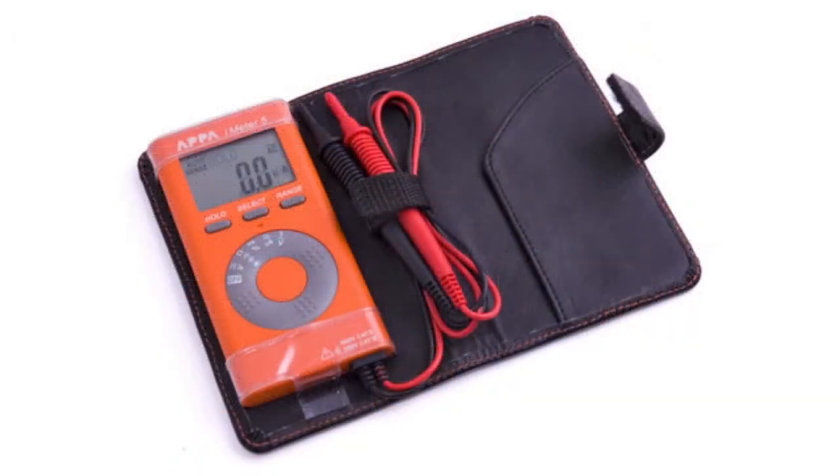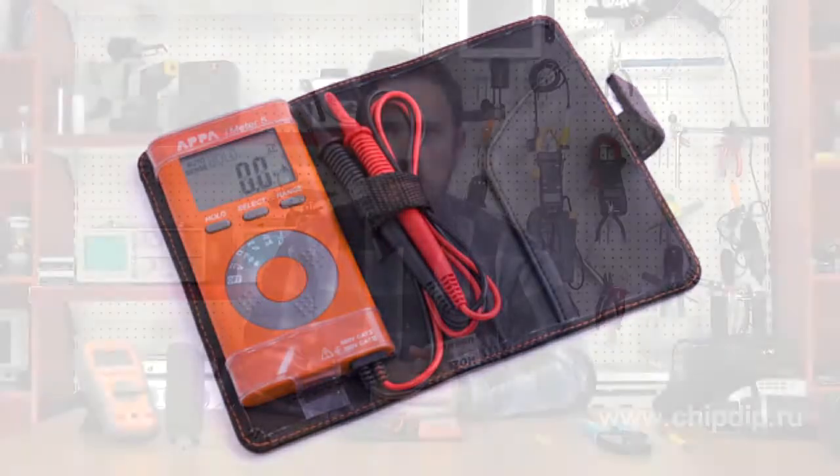The new model is ultra-compact and is supplied with a protective cover wallet. The wallet design allows you to fix test leads and secure the device for measurement and transportation. The device is shock-resistant and can withstand even a drop onto a concrete floor. The multimeter can be easily placed in a breast pocket.